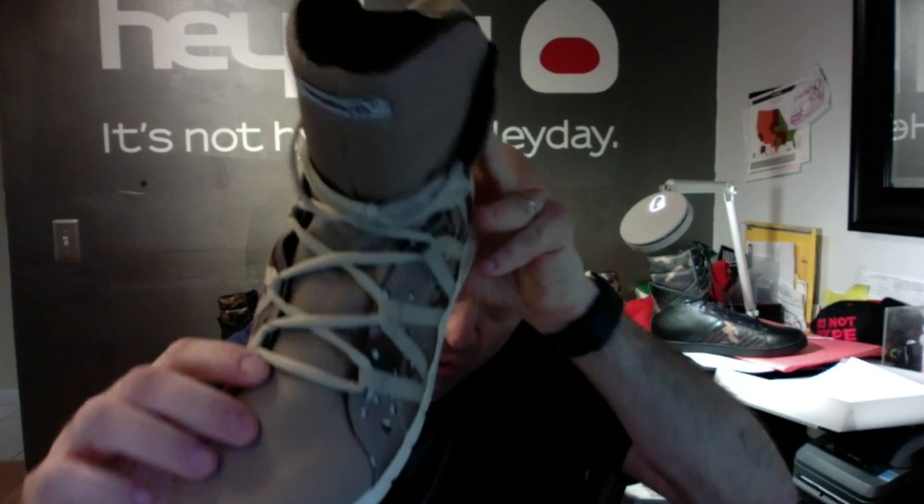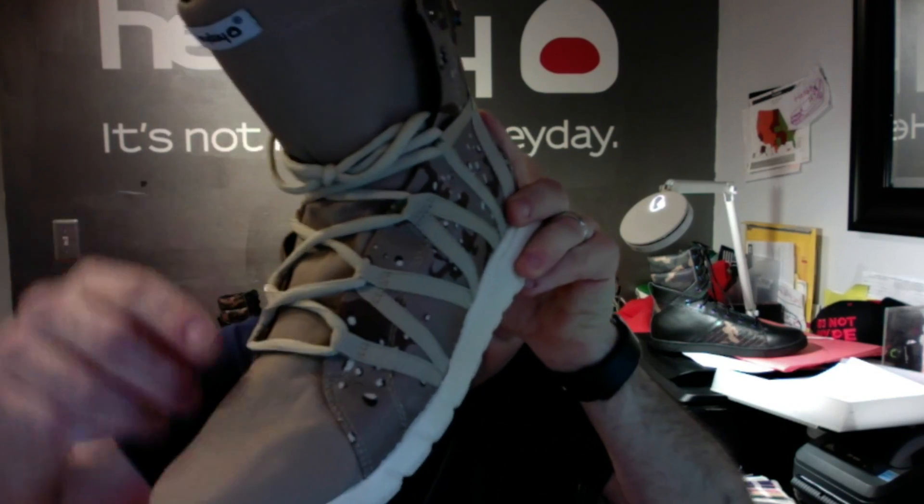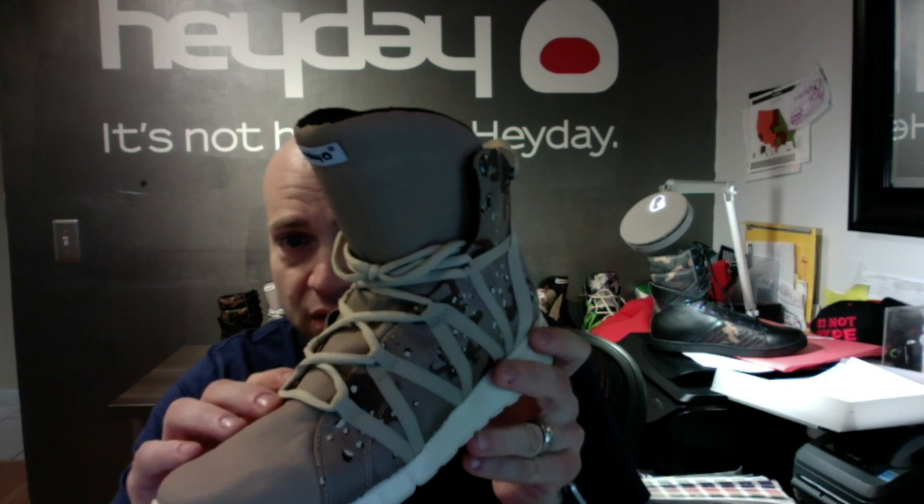The toe is tan ballistic mesh. You've got tan oval laces that match the webbing, which gives a really unique look.